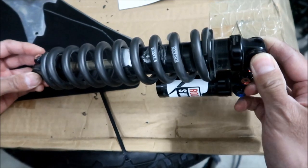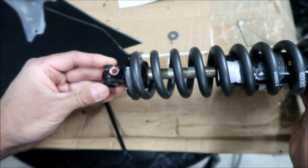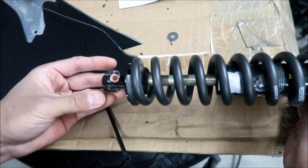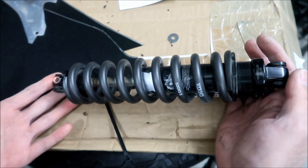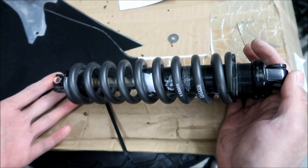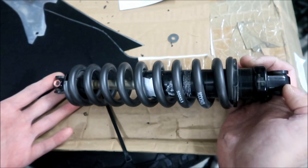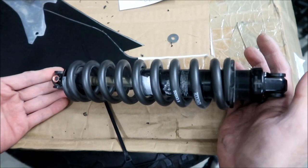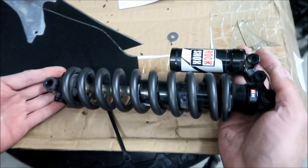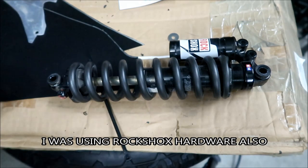I don't really have any problem with the hardware, but when I installed it, one of these little spacers - the plastic donuts - was the wrong size. I tried to install it first and it wouldn't install. I checked and measured all the bushings, and one of them was off. So the quality control of the RockShox shocks - not very good.